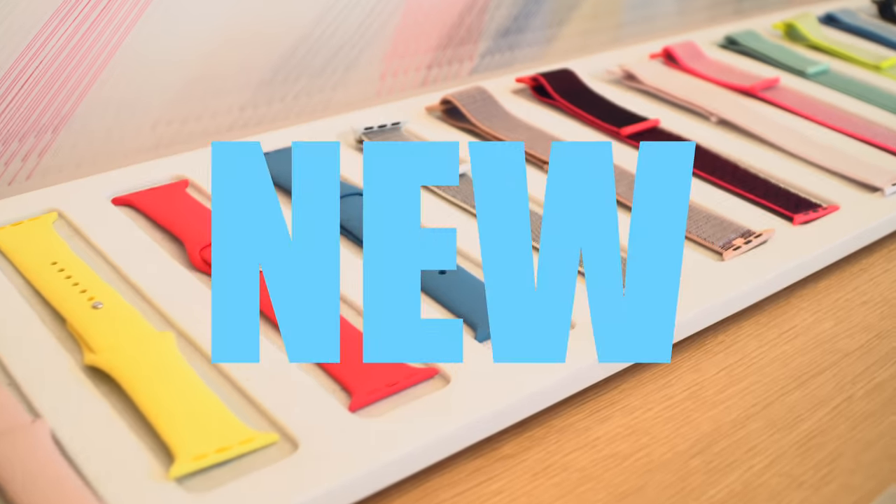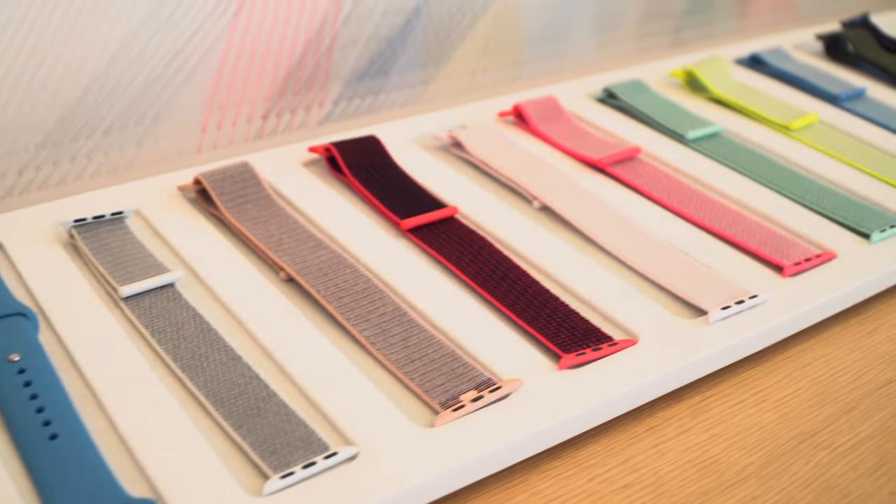Hey guys, it's Crystal. It is spring, and you know what that means — new Apple Watch Bands. I got a whole bunch of them, and if you guys haven't noticed, I'm actually at Apple Park.